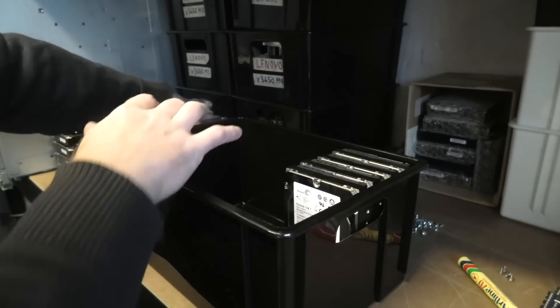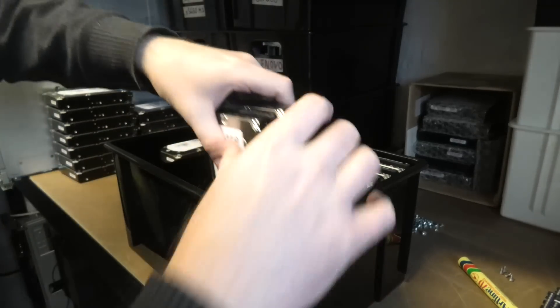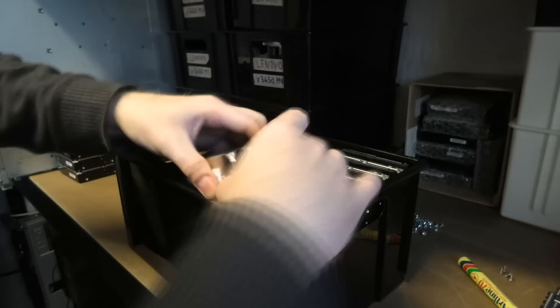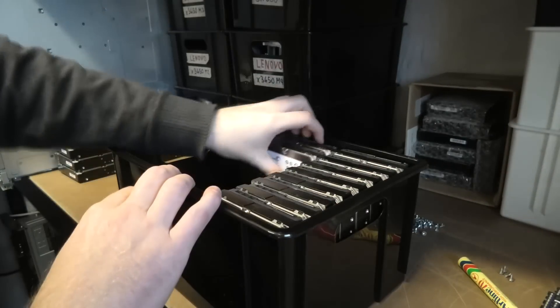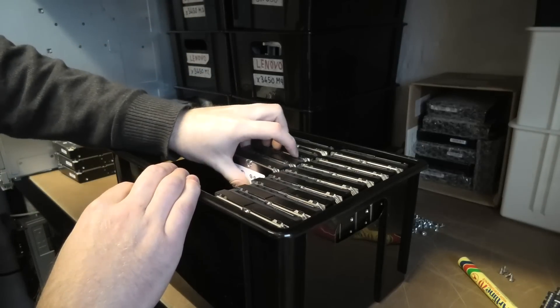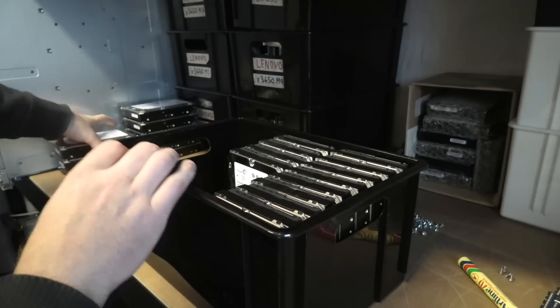There's room for three rows and eight drives per row, so this is perfect. Oh wait — I only have 20 of these, I thought I had 24.